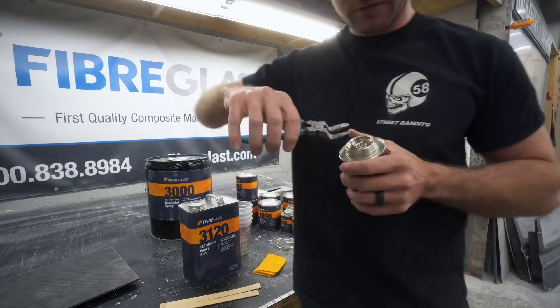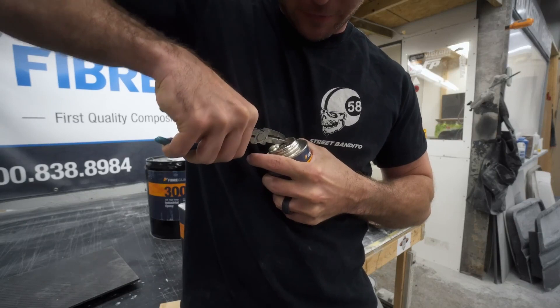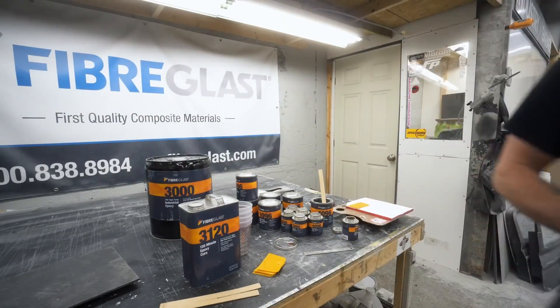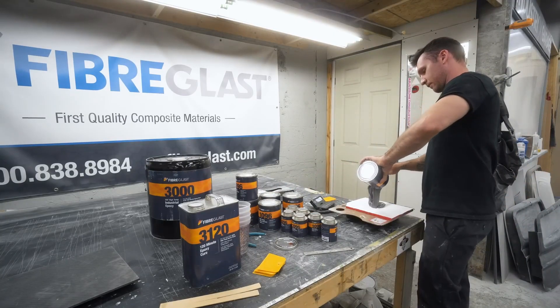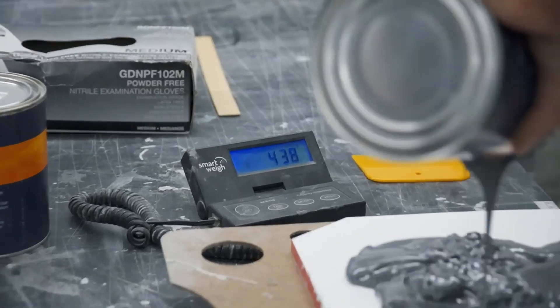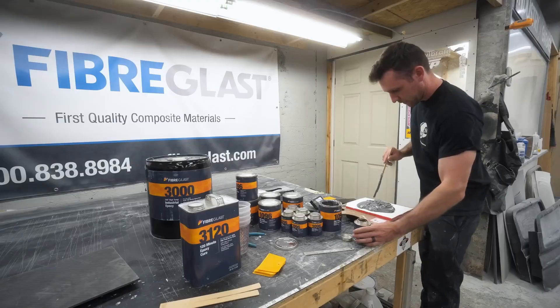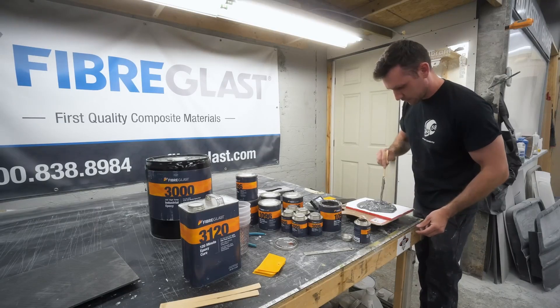When you open the 1096, Part B has a little plug — it says to cut it out. What I like to do is use some pliers and just pinch the corner without destroying the threads, then pop the little plug out. A little pro tip there for you. I'm going to make a little trough in the center of the mix so I can pour the hardener in.